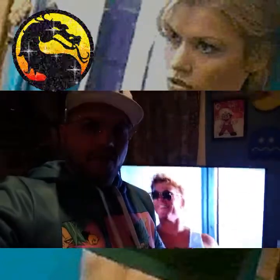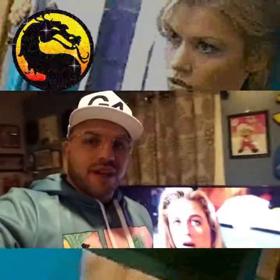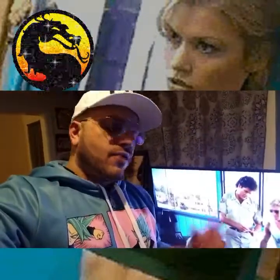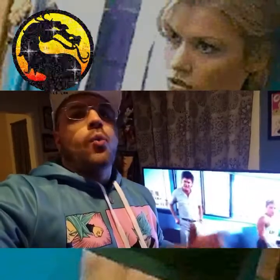Hey guys, Noel here, and it is Friday night. I thought it would be fun — we've got a little bit of time on our hands, we've got a week and a half of free time for Christmas break — to do a fun video game review for the video game section of the YouTube channel.